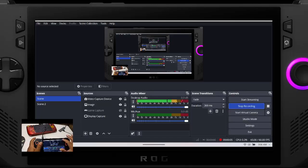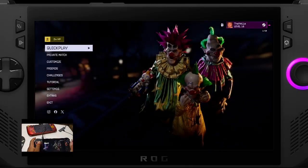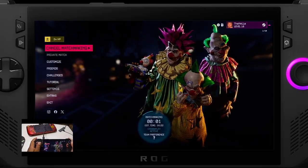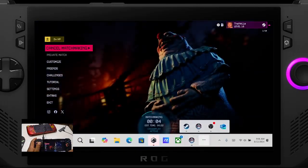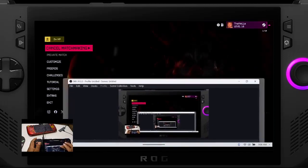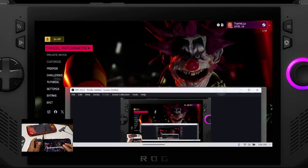The ROG Ally comes with built-in tools that make this super easy, but we will be using OBS Studio to start recording directly from the device. Simply open OBS, hit start recording, and make sure to add a game recording source and a video capture source. I use DroidCam — it's free — and an older Android phone as a camera to record my hand cam. No wires needed; just connect to your Wi-Fi and it's ready to go.